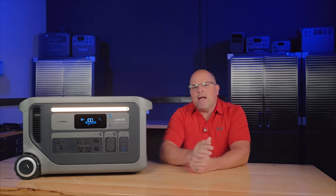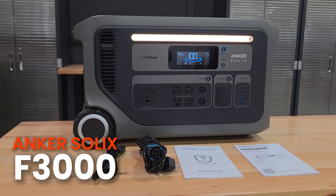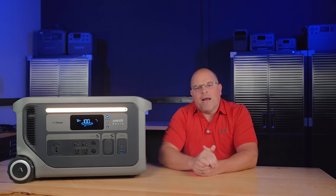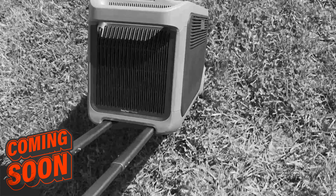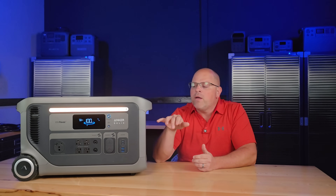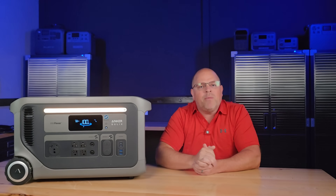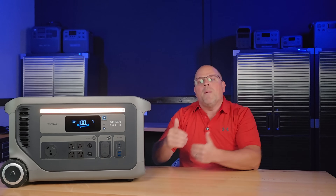Today we're checking out one of the most anticipated and popular power stations of 2025, the Anker Solex F3000. This just isn't another portable power station — it's a serious contender in the home backup and van life market. I thought it was important to test this thing out thoroughly. I'm going to walk you through what you get, the features included with the F3000, provide some real-world testing results, and any quirks you might want to know about before spending your money.